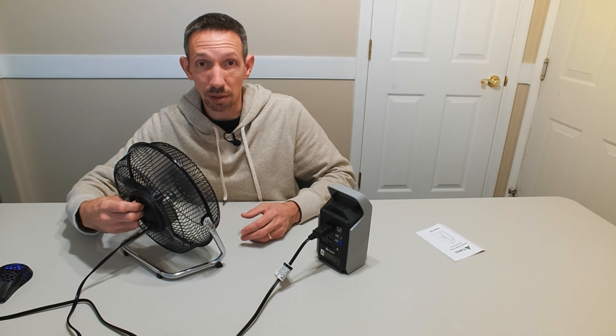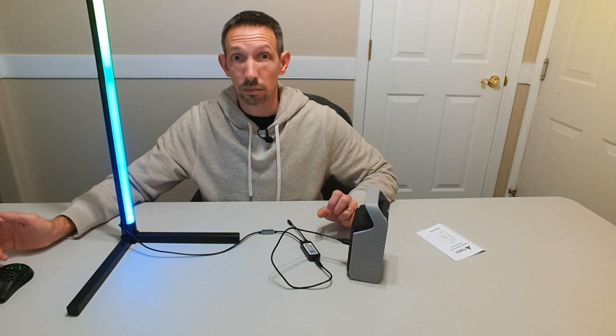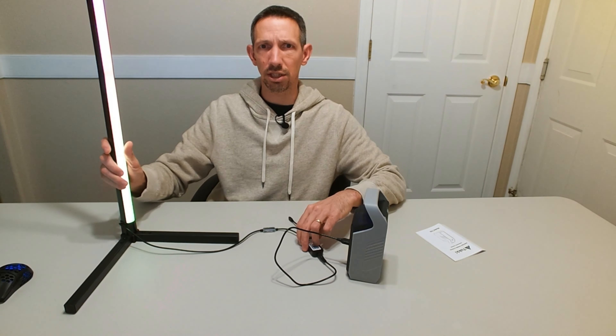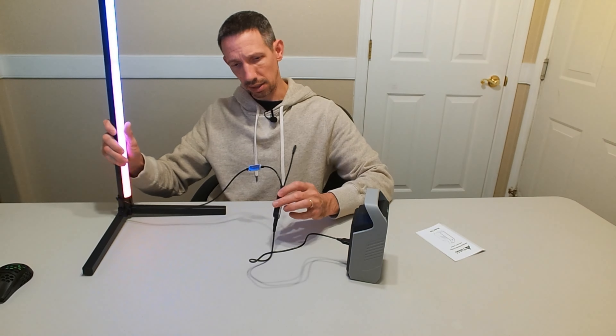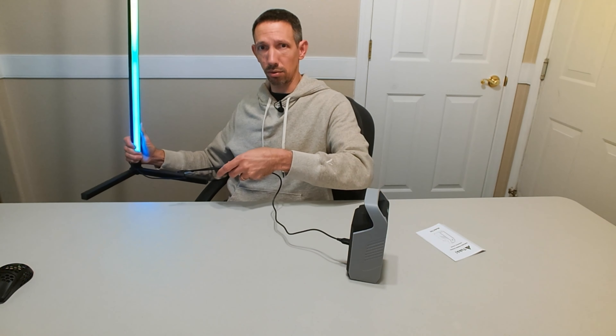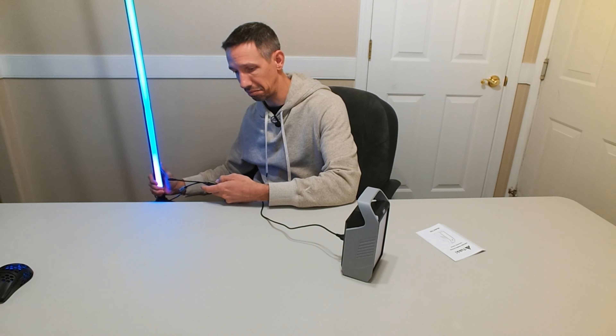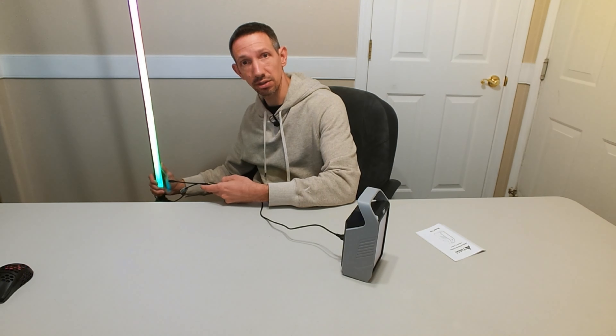I have this USB lamp here — it's pretty tall, like a big corner lamp. I'm going to plug that right in there so we can adjust it — power on, power off. Working just fine.